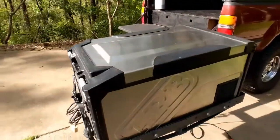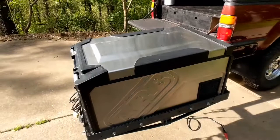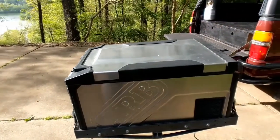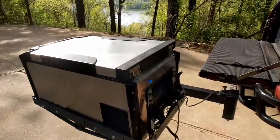So this is the ARB Elements fridge. Right off the bat you can see this nice stainless steel exterior. That was one of the things we really liked about it — it just makes it seem more rugged than the other plastic-type models that ARB makes or other manufacturers make.